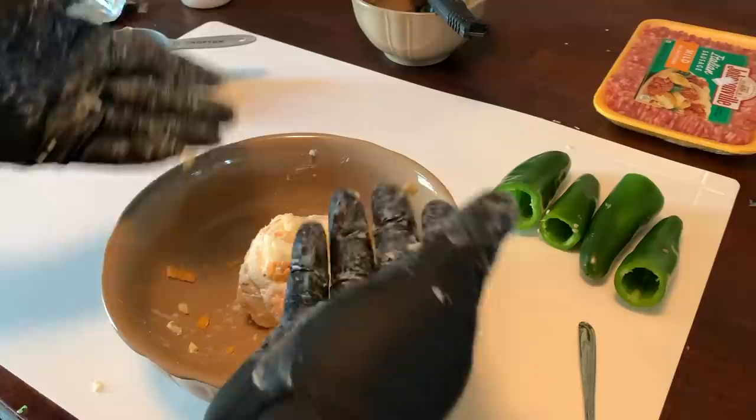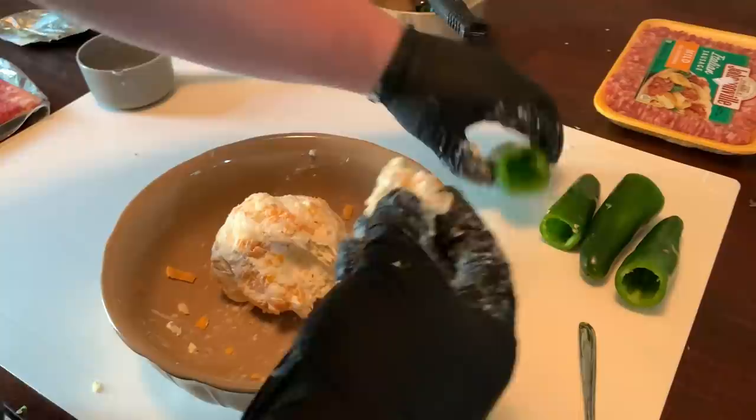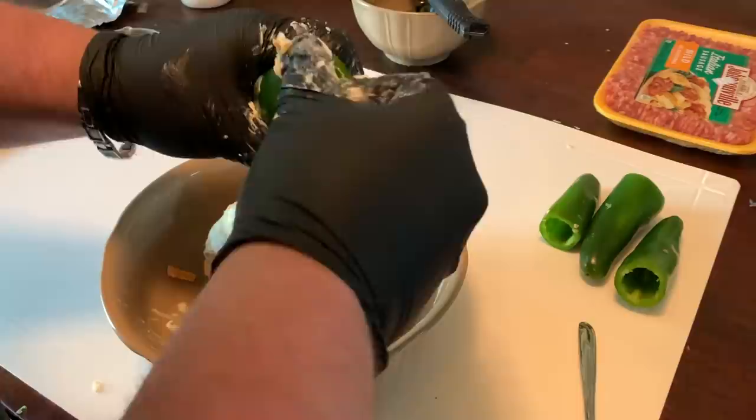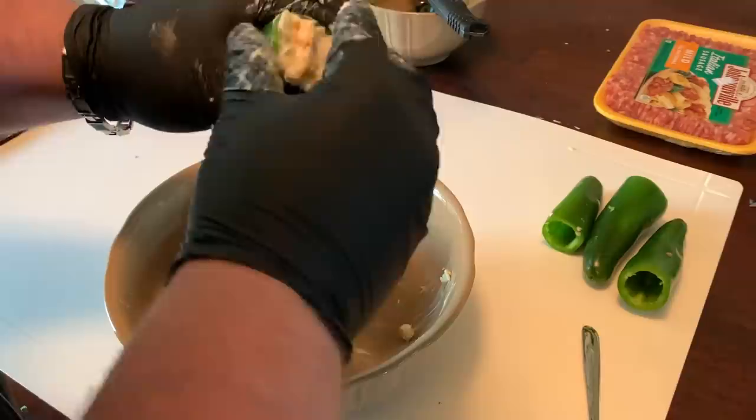Now that we have our cream cheese and cheese mixed up, we're going to stuff our jalapeño peppers. All you're going to do is just grab it and press the filling in. You could use a zip-lock bag and pipe it in if you want, but this is easy. You want to get them completely full, nice and even.